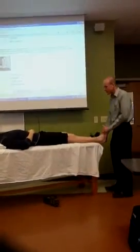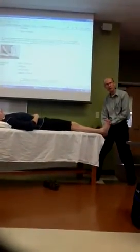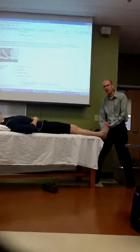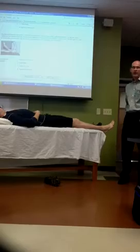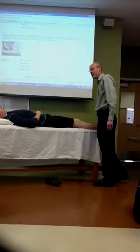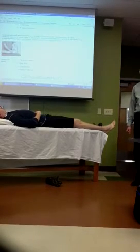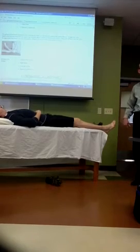Some people, after holding, will just stay right there and do the isometric contract and hold it. For some people, that's uncomfortable, so you'll kind of let it relax a little bit, then move it, and then do the isometric contract and hold it after that. The isometric contraction doesn't have to be at the very end — ideally that's best, but if it's making someone uncomfortable, then it's okay.